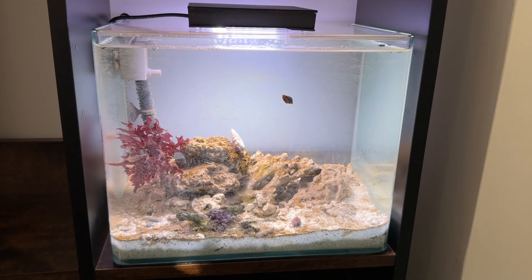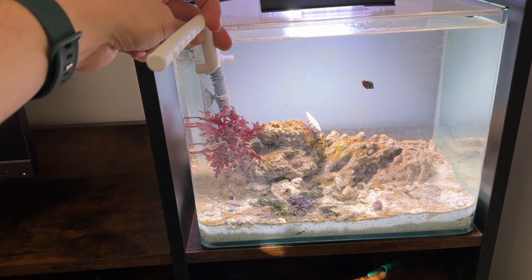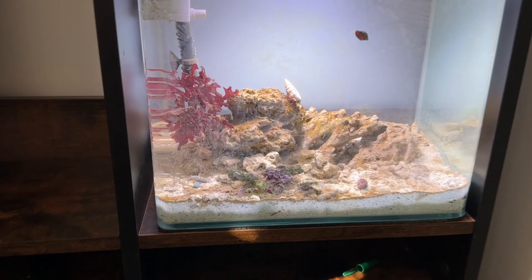That wave maker will hopefully create a bit more flow and surface movement. But what I could also potentially use is a little spray bar which would go on the current pump, and that would give some surface movement as well.